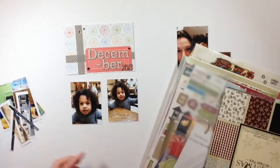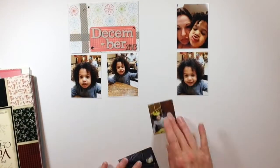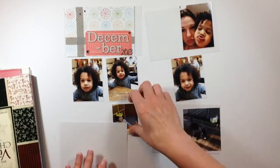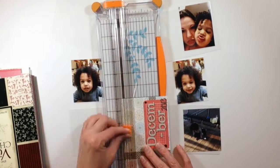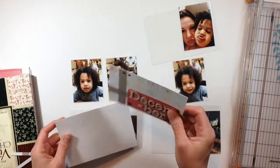I already had my December card made up, of course. If you've watched my videos, you know that I did that first before I even started the rest of the album. It was kind of my first trial run at Project Life — see if I could do it, see if I could make some title cards for each month. So I did and I was very happy with them.